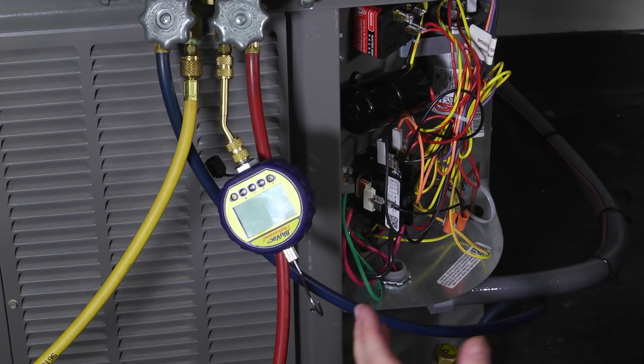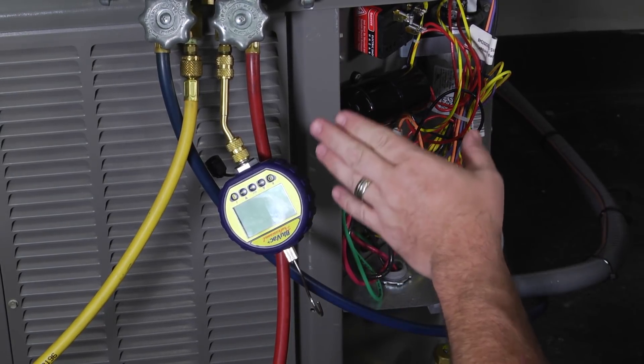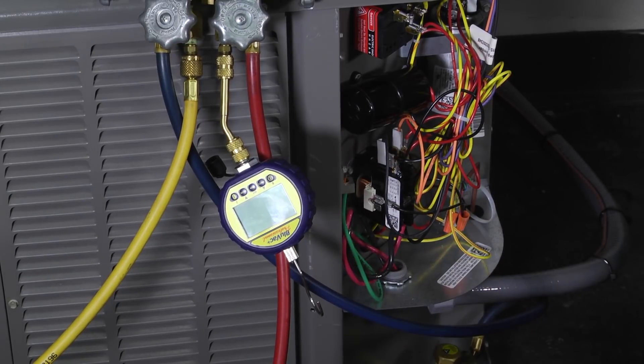As we go back and look at the system here, we've got it hooked up to a residential system, we've got our vacuum pump on, we've got a four-port manifold set, so we can hook the Micron Gauge up to a dedicated port.